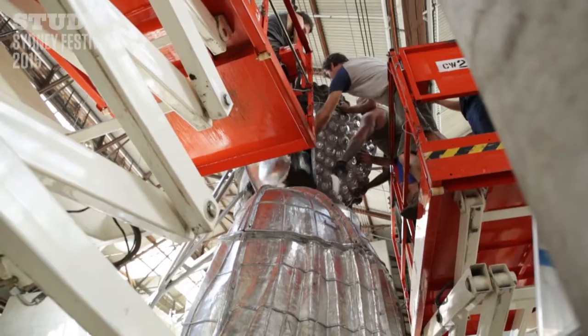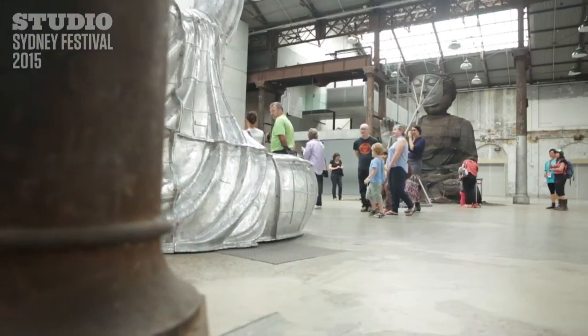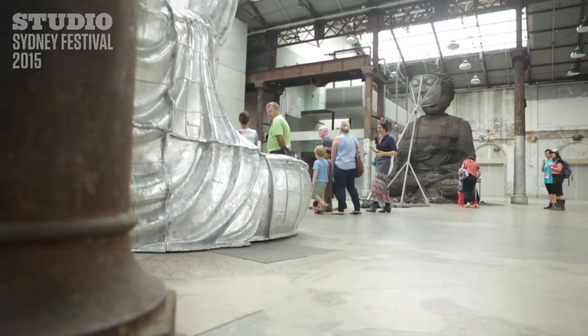The skin of the mould is then removed and the ash Buddha remains, and what we then do is rebuild the aluminium Buddha opposite the ash Buddha, so the two have a relationship.